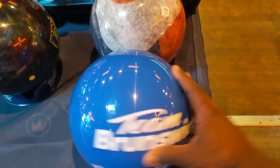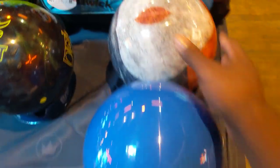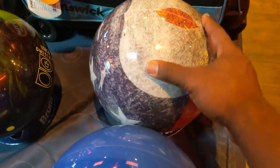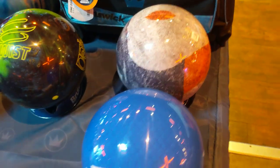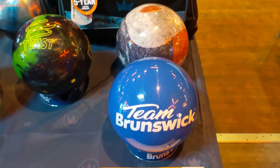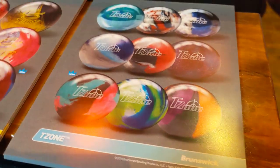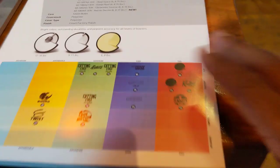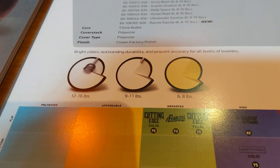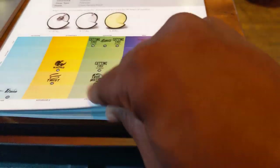These balls right here, they look pretty. They've got a design on them as you can see — the Team Brunswick there, an American flag design. These bowling balls, which we consider to be polyester or plastic bowling balls, typically come in different colors and always tend to have a very basic type of core shape.